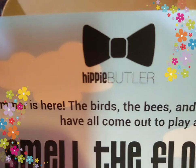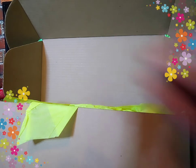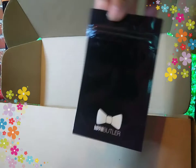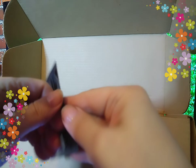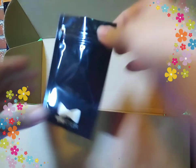Hippie Butler — these are the people that you guys really need to get hooked up with. Let's see what they gave me. Smell proof pouch. It's a little teeny weeny one. But I say little teeny weeny, says the girl who smokes an ounce a week. Pretty darn cool though.